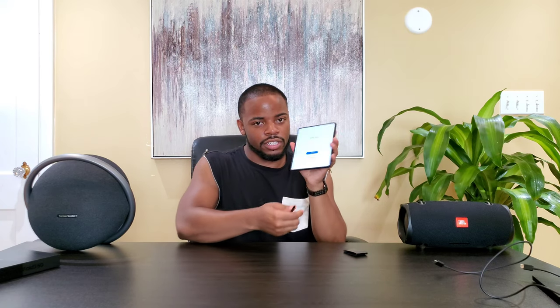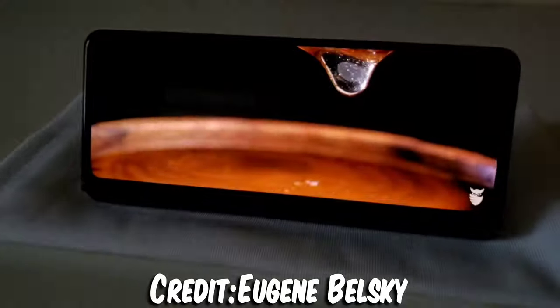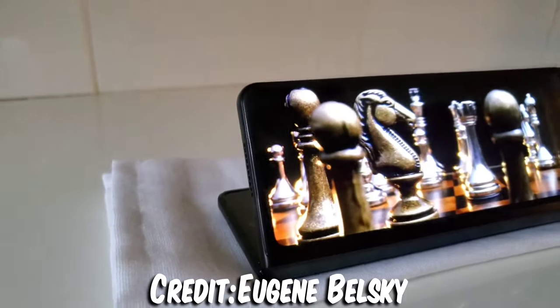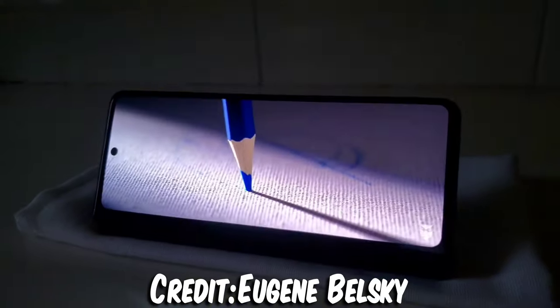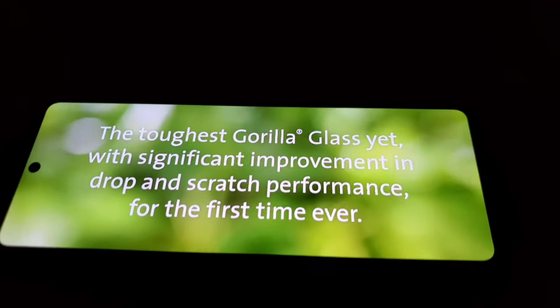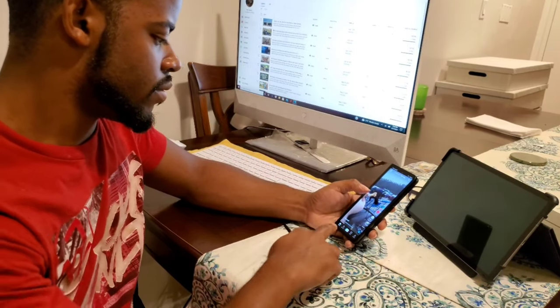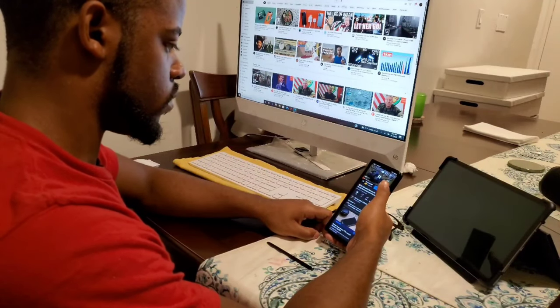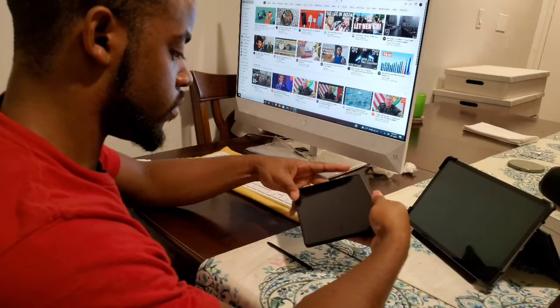Let's get on to the specs. Starting with the display — on the cover screen we've got an LTPO AMOLED 6.2-inch 120Hz Infinity-O Dynamic AMOLED display with a resolution of 2268x832, 387 PPI, and an aspect ratio of 24.5:9. It's covered in Gorilla Glass Victus. The display is quite narrow, which is good for one-handed use, though it can feel a bit cramped over a long period of time.